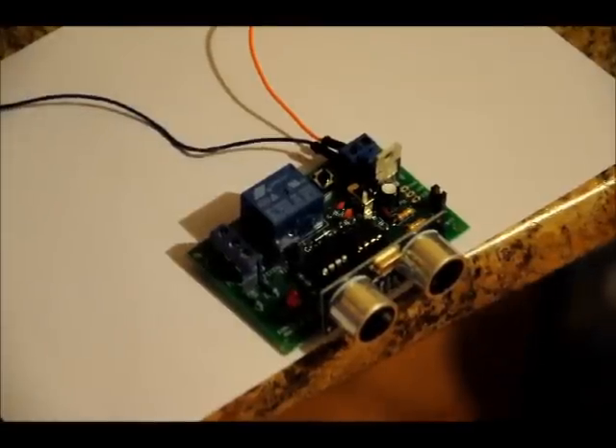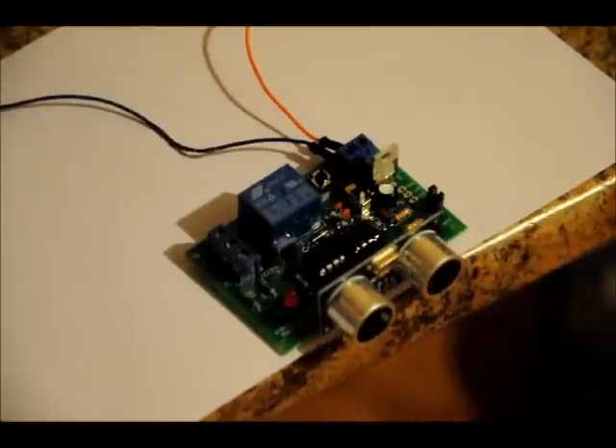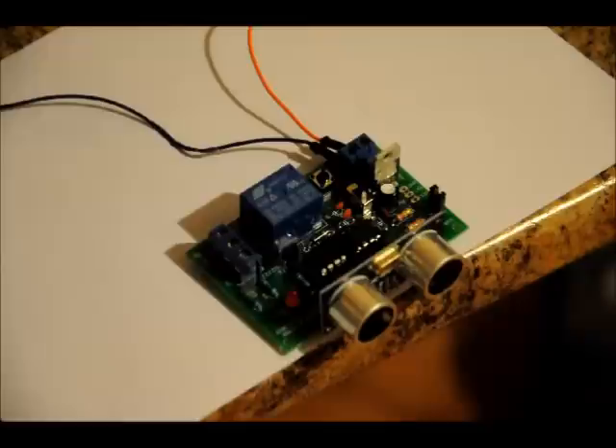How it works is there's an onboard 555 timer which pulses to our ultrasonic transmitter. That pulses out a 40 kilohertz signal, and when bounced off an object, it's received and amplified in the receiver and sent to a PIC10F222 into the counter pin. Basically, it's a matter of counting and comparing, because the frequency is different based on the distance that the object is from the sensor — hence high sensitivity mode and low sensitivity mode.